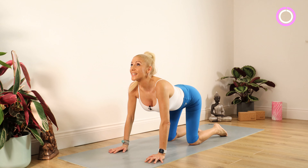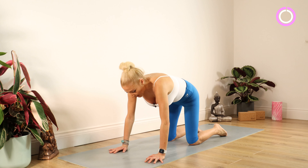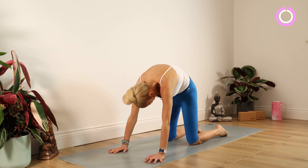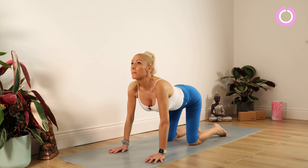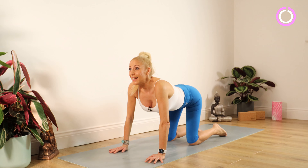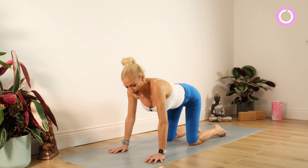Really squeeze your bottom and glutes up to the ceiling for 10, 9, 8, 7, 6, 5, 4, 3, 2, 1. Another cow stretch — bottom up, head up, chin up for 10, 9, 8, 7, 6, 5, 4, 3, 2, 1. Bring your spine back to neutral here.